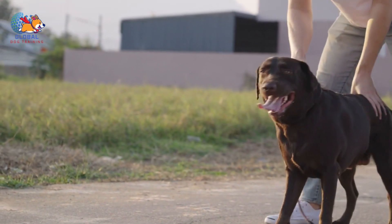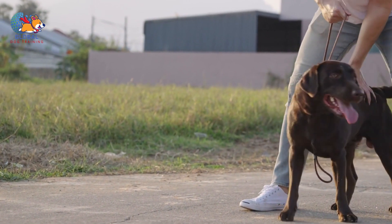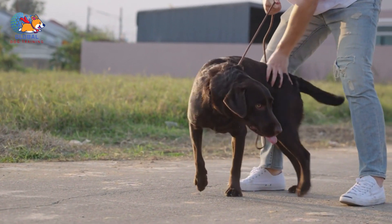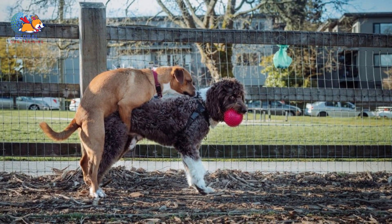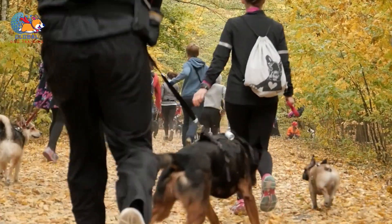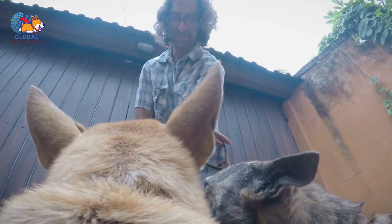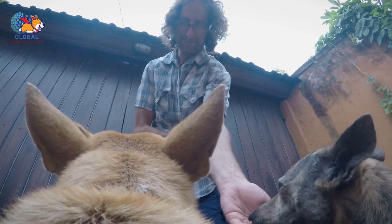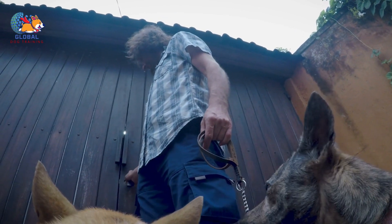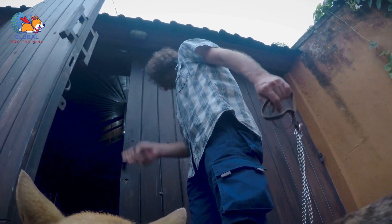Positive reinforcement is a fundamental principle in dog training that involves rewarding desired behaviors to encourage their repetition. When using positive reinforcement techniques, you provide your dog with something they enjoy — such as treats, verbal praise, or affection — immediately after they exhibit a behavior you want to encourage. For example, if you're teaching your dog to sit, offer them a treat or praise as soon as they lower their hindquarters to the ground. By consistently rewarding this behavior, your dog learns that sitting leads to positive outcomes.